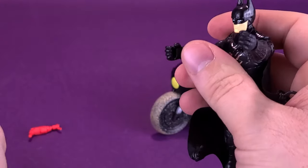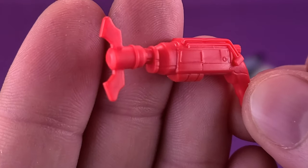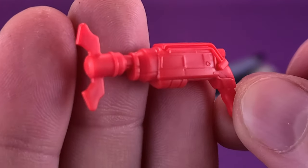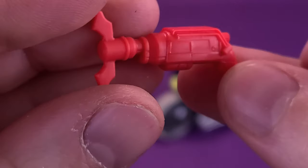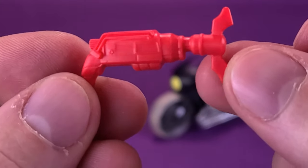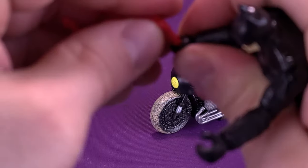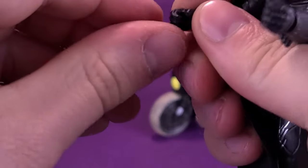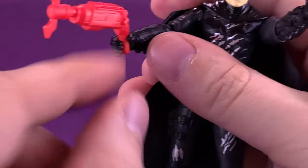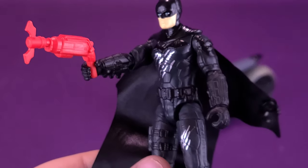The figure also comes included with his grapple gun. The grapple gun has been molded in a very bright, almost orangey red, and the detail on it is quite nice. It doesn't have any functioning mechanisms to it, but it still gets the job done — a very nicely detailed grapple gun. Like the Batarangs, it can also fit into his hand. If you're having any difficulty, you can heat the hands a little bit in hot water. Just put it in on the side and it's more than enough to get Batman to hold the grapple gun.